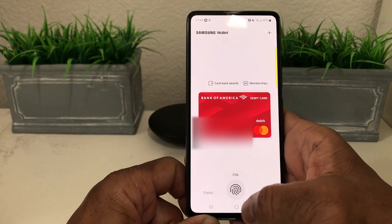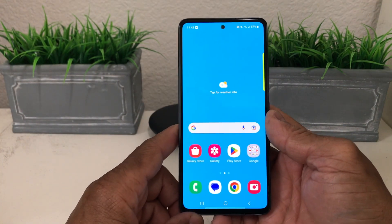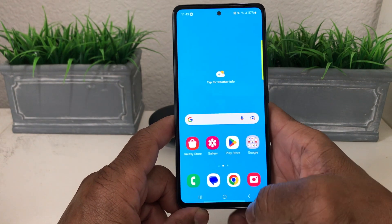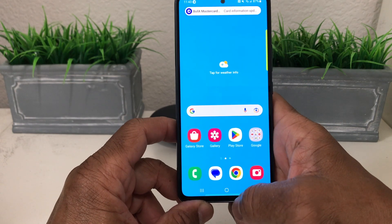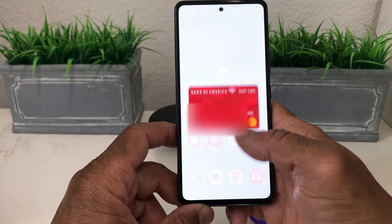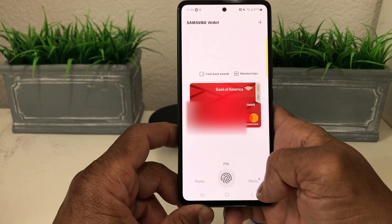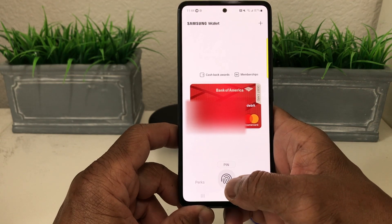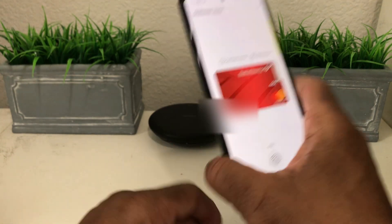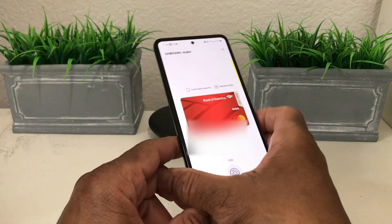Now, when you're at the counter to pay for something, come back to your home screen. You'll see a small highlighted part at the very bottom — just swipe up from there and you will see your card. You can have multiple cards too. To activate it to pay, hit your PIN or use your fingerprint, then hold it over the card reader and you're good to go.